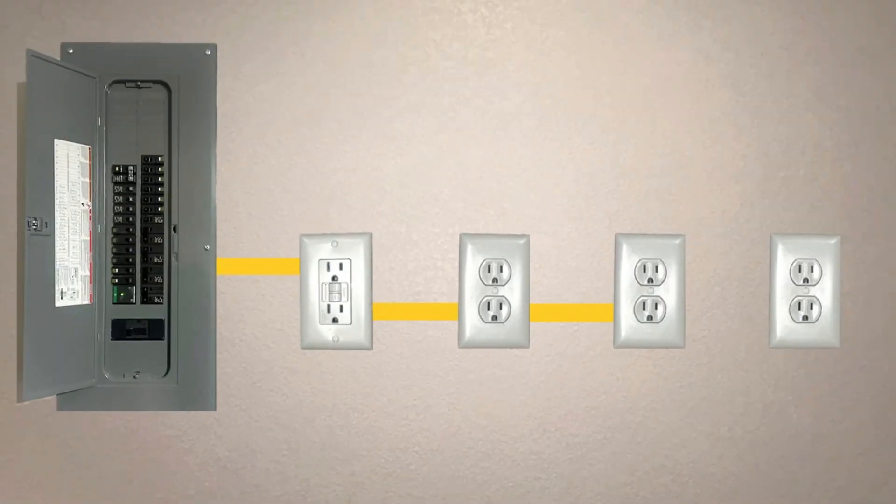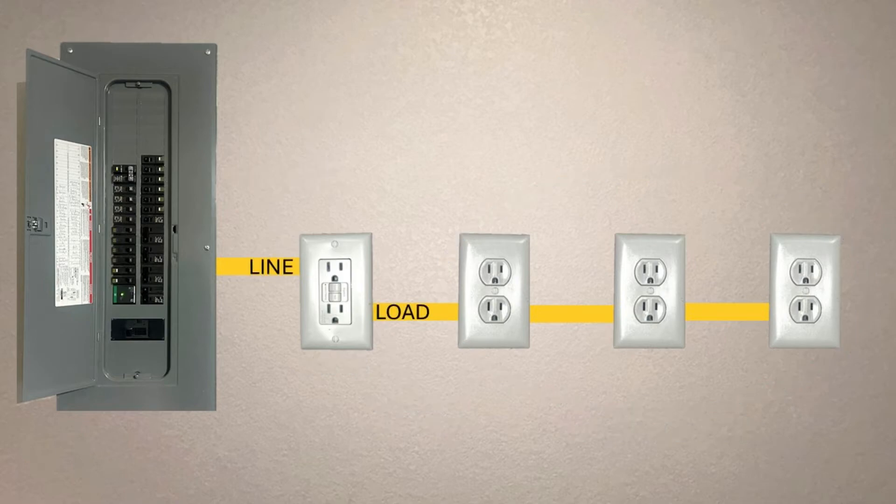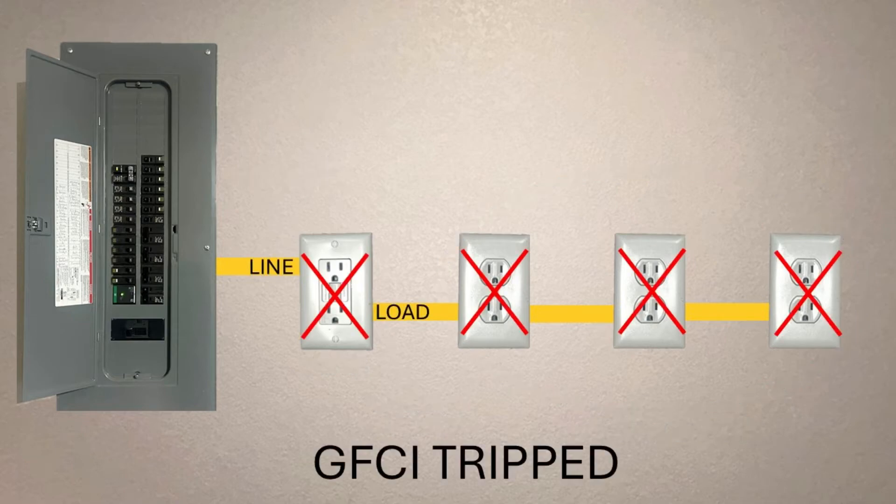The load side is very different. The load side is where you connect wires that feed other outlets or receptacles downstream. Anything connected to the load side is protected by the GFCI. So if there's ever a ground fault, like electricity going somewhere it shouldn't, the GFCI will shut off power to everything on the load side.